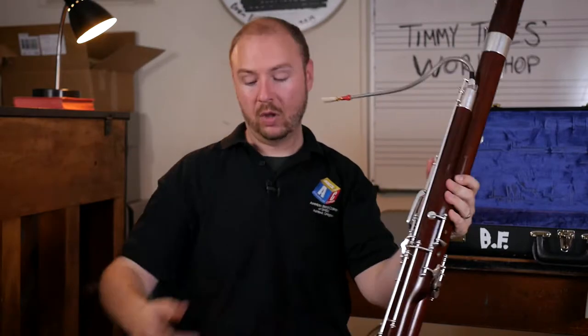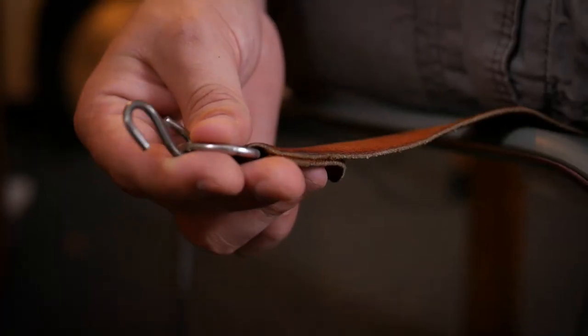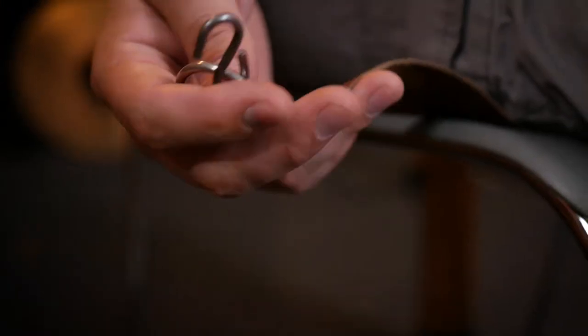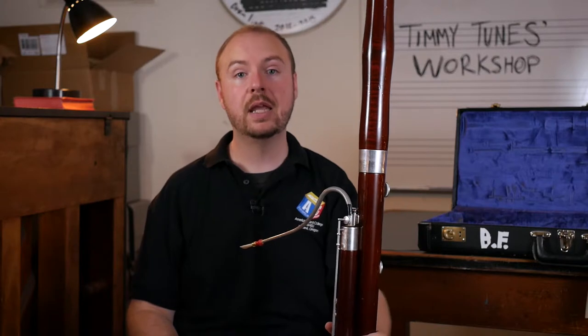Well, first we've got to figure out how to hold it. Once we're sitting in our chair, you need a seat strap. This is really important as it's going to hold the majority of the weight of the instrument and allow your fingers to do what they need to do to press down the keys. The bottom of the seat strap, you should have a hook. That hook is going to go off to the right-hand side as you sit down in your chair. Make sure that the seat strap is near the front part of the chair — the edge of the chair — and you are sitting comfortably in it. If you're a taller individual, you might be sitting a little bit further back; if you're shorter, sit more towards the edge so your feet can be firm on the ground.